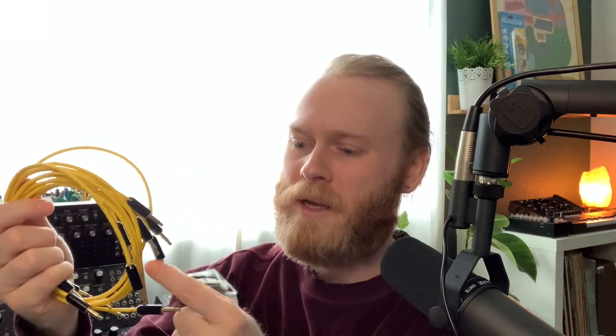These remind me a lot of my Korg MS-20 patch cables — the black ends, the yellow cables. These are gold plated. There's a lot of hype around that; people say it'll make them last longer or helps with the signal. Some people even argue that it makes them sound better — I don't know, you guys tell me.